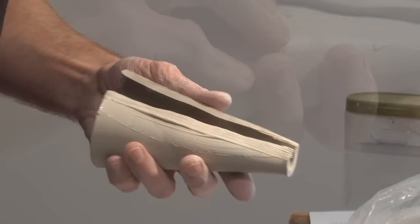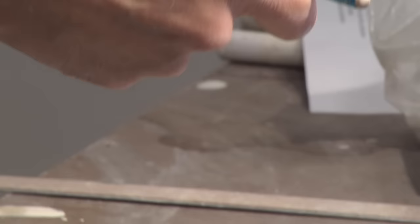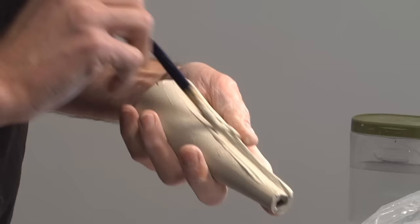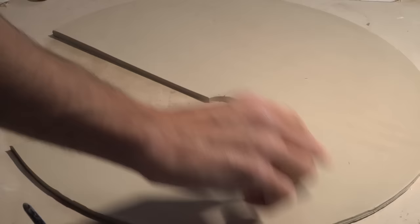I take a serrated rib and score the edge, then take my joining slip and run it along that edge. I have my hand on the inside pushing along that seam, and a pencil to give myself an edge to push against on the top — that helps make sure the seam is actually well set. A little bit of extra slip along that seam, then I can clean up that edge. So I've got one cone part produced there.